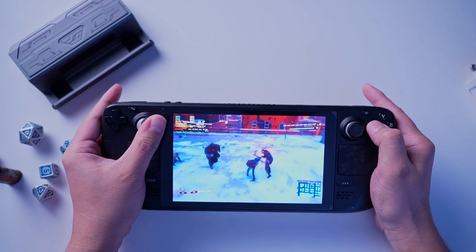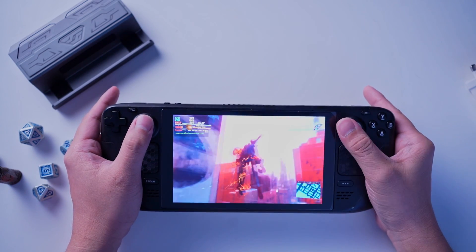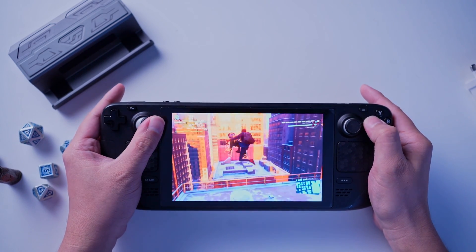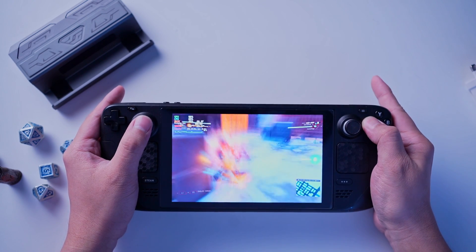I'm using dual boot because there are some games that play better on Windows. You don't need to follow this specific setup — I only did this because I wanted to compare how the game performs on SteamOS versus Windows 10, and it also gives me a choice between playing while mobile or stationary when docked.